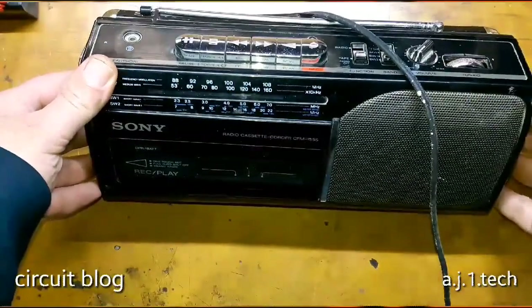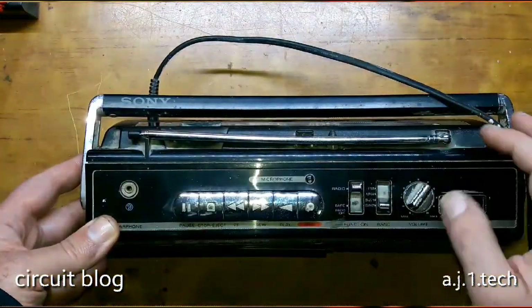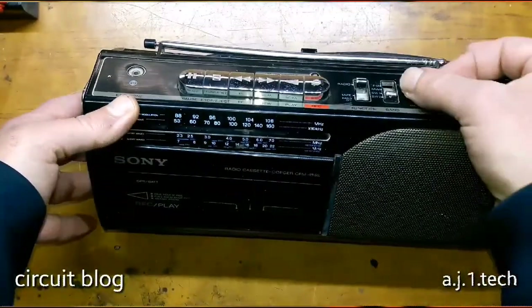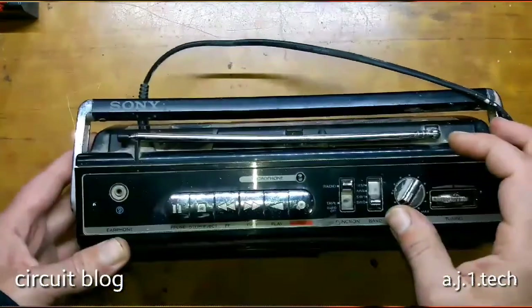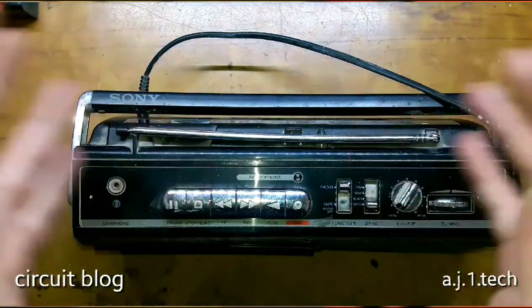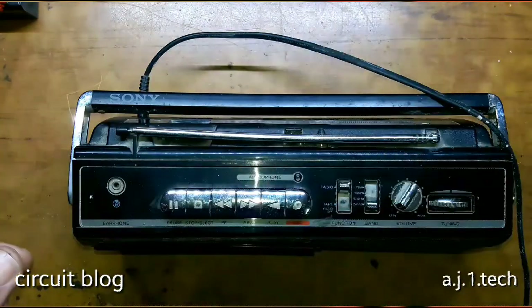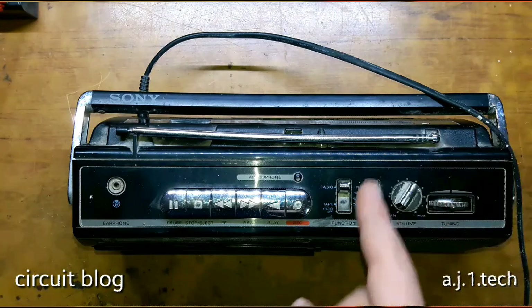As we can see, we can try to turn it on — this is usually the radio — nothing. So it is dead as a doornail. Before I tear it down, let me connect and test the power cable and see if it is working or not.